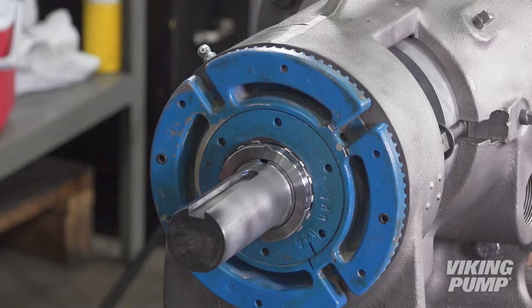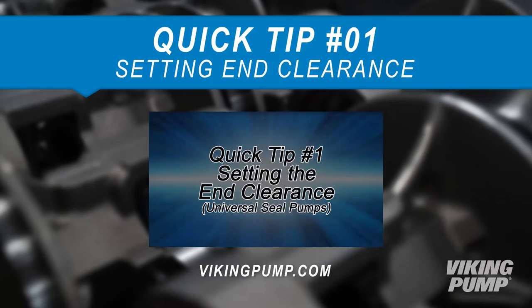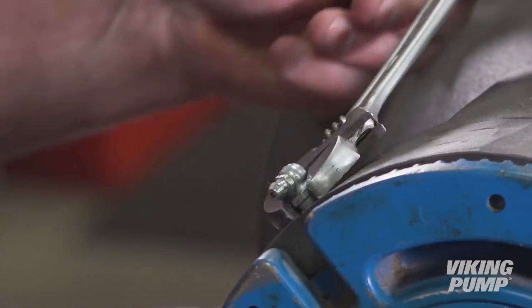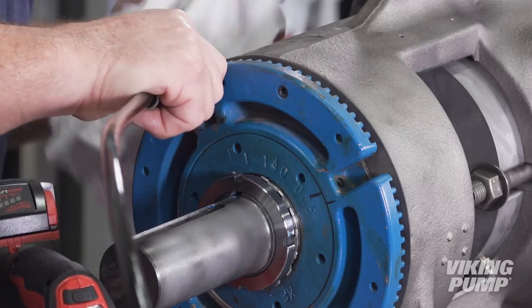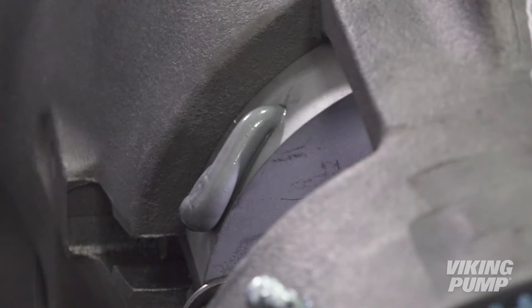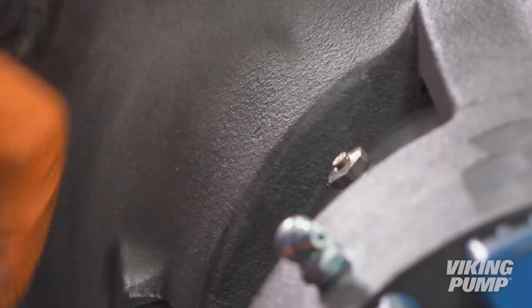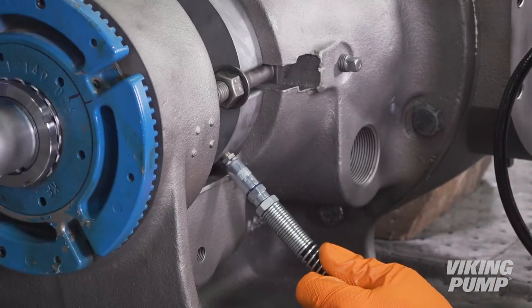Now set the end clearance. The technical service manual provides end clearance settings, or you can contact your local Viking Pump distributor for the proper setting for your pump. A separate video, 'Setting End Clearance,' which provides more detail on this procedure, is available on the Viking Pump website. After setting the end clearance, tighten the bearing housing set screws and test rotation. Using a thread sealant, reinstall the grease fitting into the bracket. Using a grease gun, grease the thrust bearing assembly. Next, using an application-compatible grease, grease the O-Pro cartridge seal gland until grease comes out of the hole where the grease relief fitting will go. After cleaning the excess grease off the gland, use thread sealant and install the grease relief fitting into the open hole and tighten. Finally, re-grease the gland until sufficient grease comes out of the grease relief fitting to ensure that all air has been purged. Rotating the shaft while greasing will help remove trapped air.